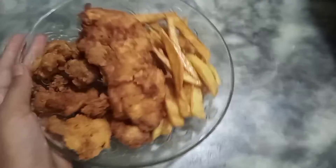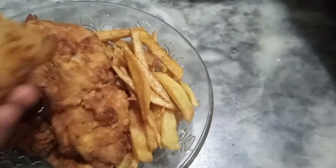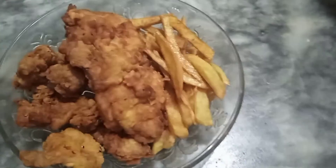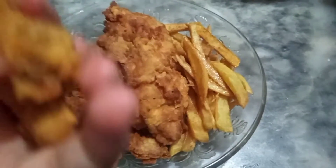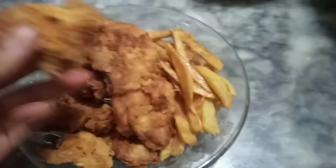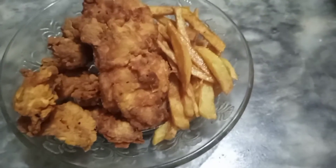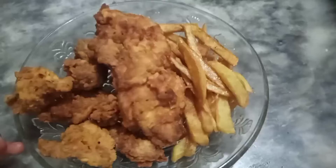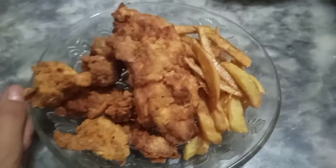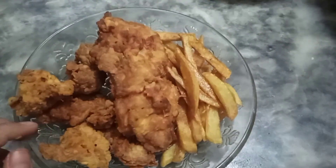The zinger and zinger bites are ready. I also added a little bit of french fries made with the same batter as the zinger coating. Look at the crunchiness on it — let's taste it. Mmm, perfection! It's so good, just like KFC. Make sure to like, subscribe, and share, and try this recipe at home. Do tell me how it turned out — till next time, Allah Hafiz, see you guys!